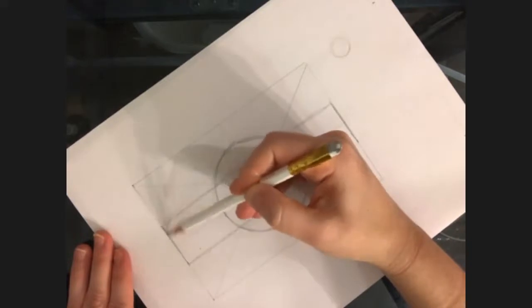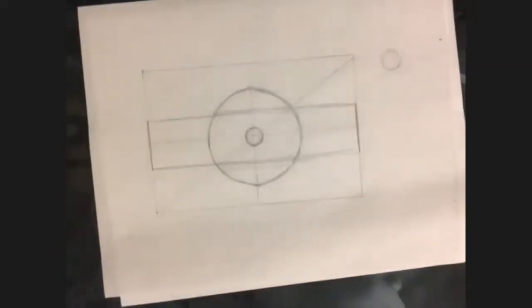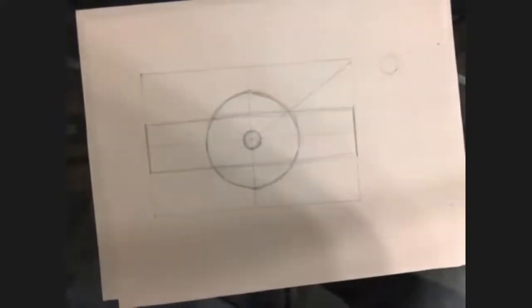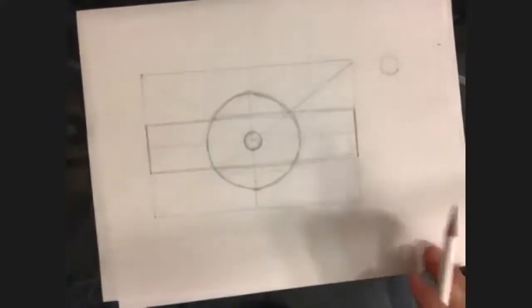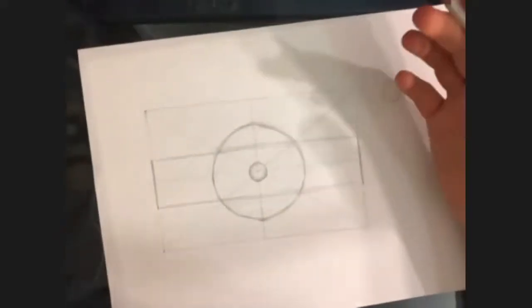These drawings aren't just showing you how perfectly I can do it — I want you guys to see my mistakes, I want you guys to watch what I do. If this can be done an easier way, please share in the comments. That would be awesome.